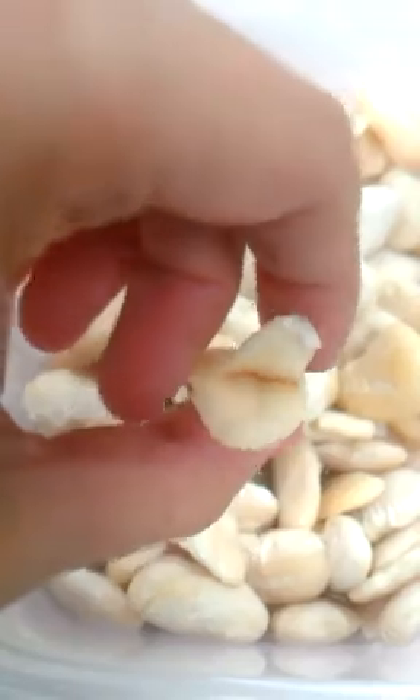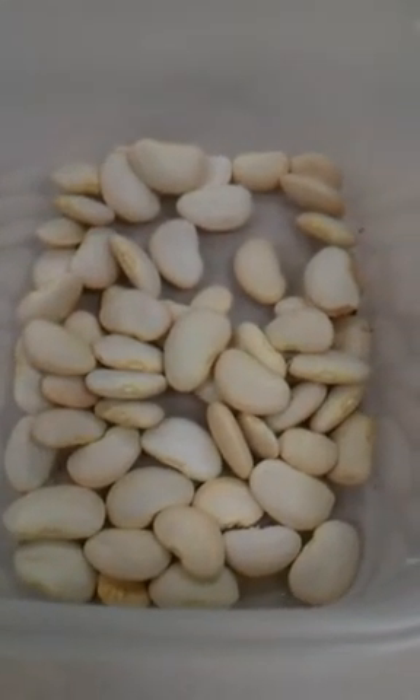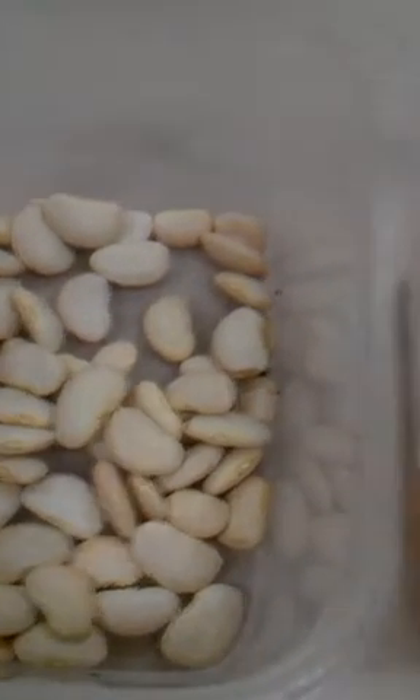These seeds here are asleep, so you should be able to remember the name for seeds that are sleeping or waiting. That word is dormant — these seeds are dormant.